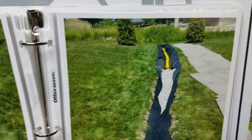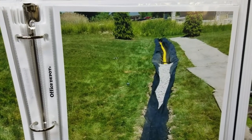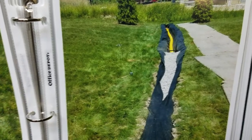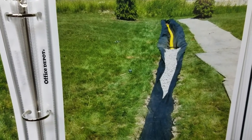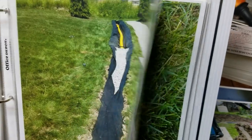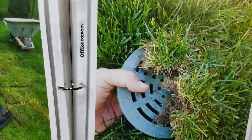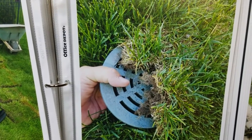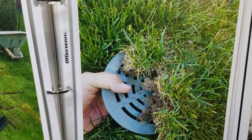Armed with this knowledge from this video, you can now tell your contractor: 'I want the aggregate coming to the surface, I want a French drain that's going to take in the water all the way across the yard.'